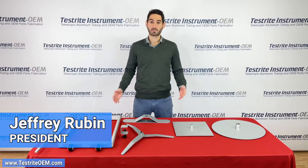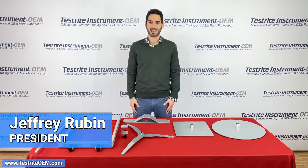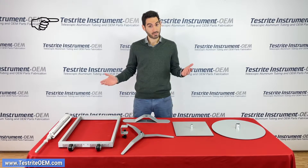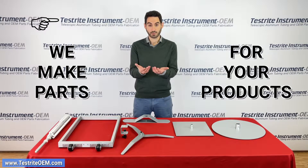Hi, my name is Jeffrey Rubin, president of Testrite Instrument Company, Hackensack, New Jersey. Testrite is an OEM manufacturer. What does that mean? It means that we make parts for your products.